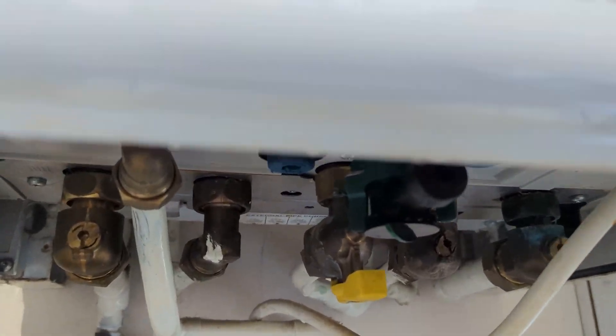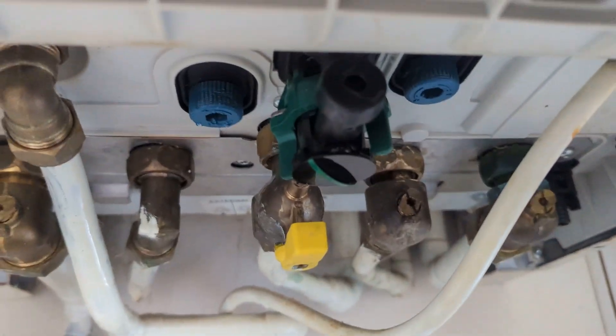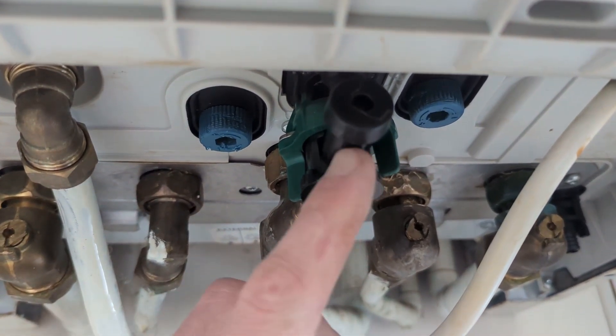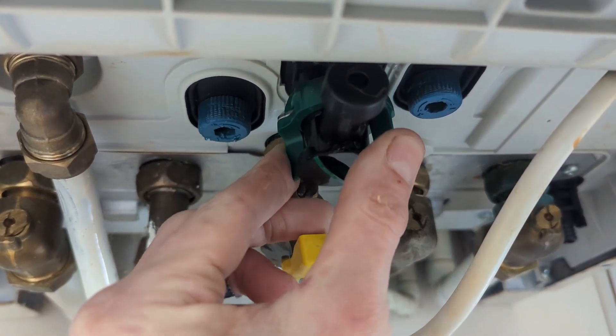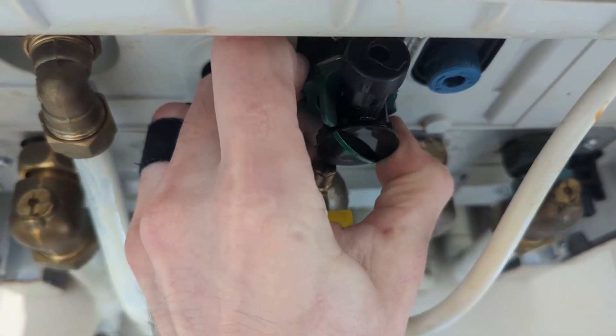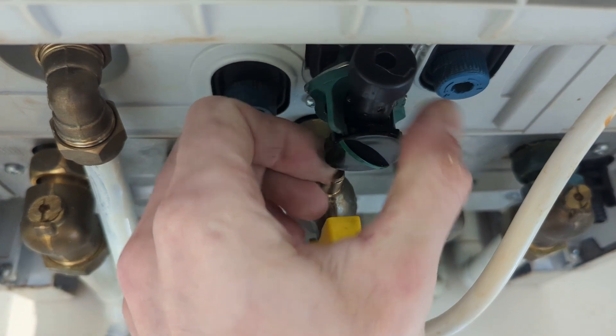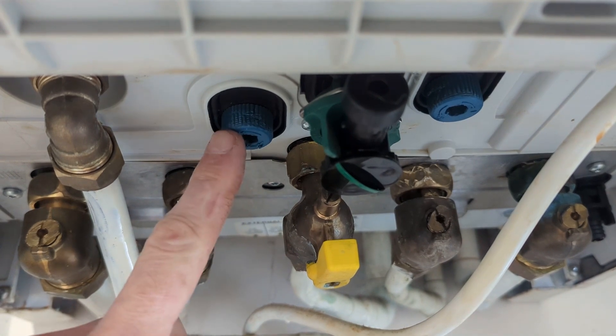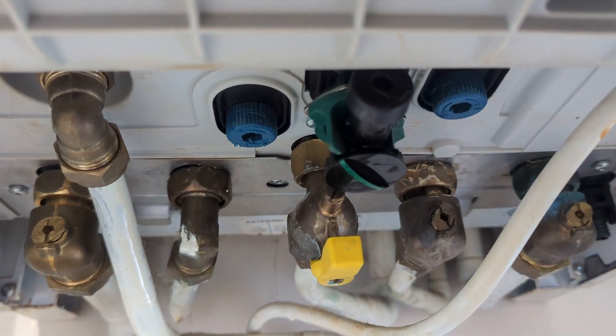Basically what we have to do: this is your air brake, so this has to be pushed up and then turns to lock into position. Once it's locked it won't move. Then this is your cold mains in and this is your heating side.